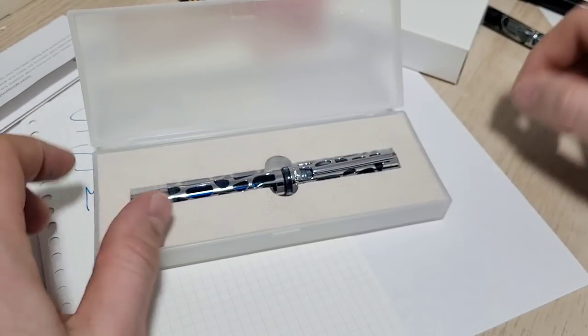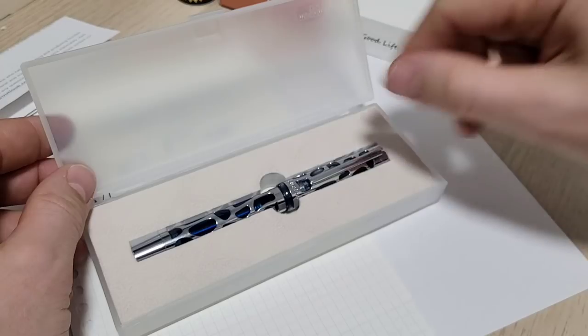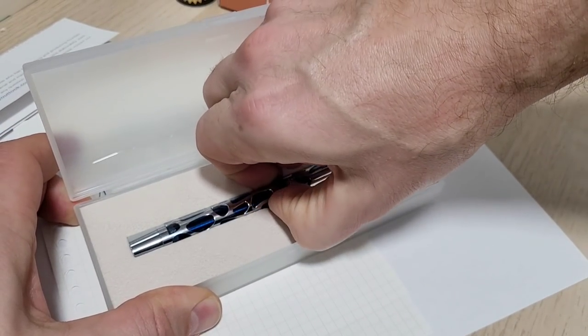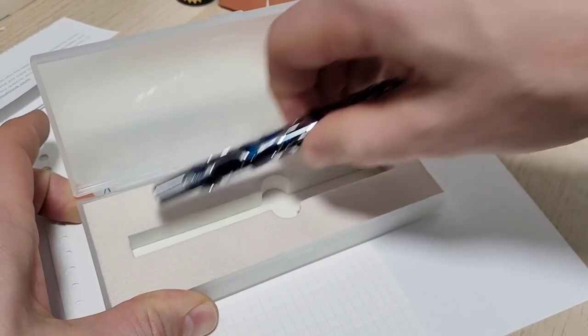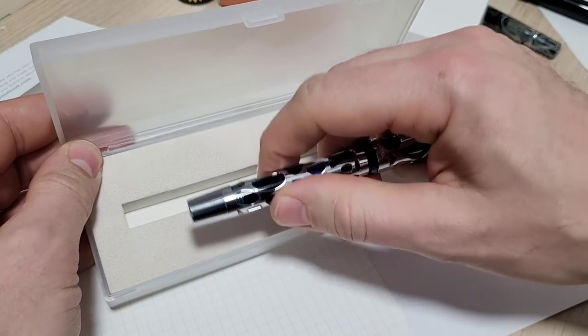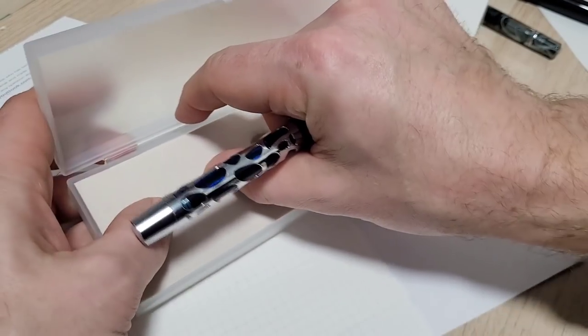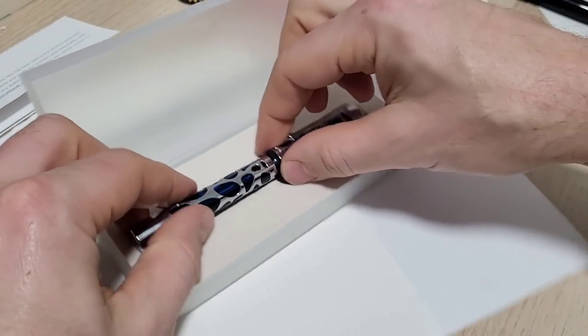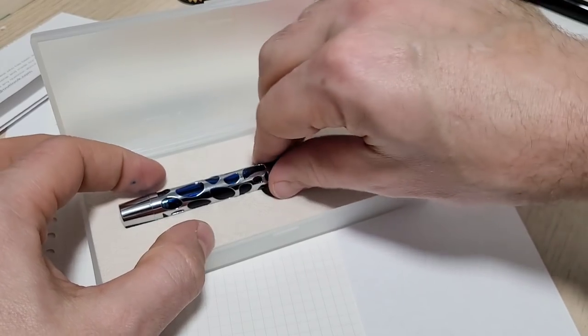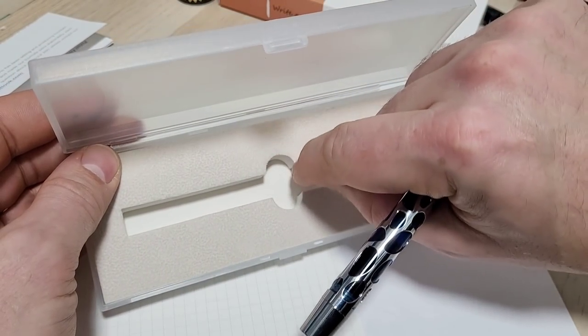The pen does come with a little sleeve to protect it — that's good. But the pen holes in the foam — I can't get this pen out. This is a real struggle. You have tons of surface area applying friction to this pen in very dense foam, so there's tons of force and friction holding it in. Just make the cutouts a little bigger so someone other than someone with tiny fingers can get in there.